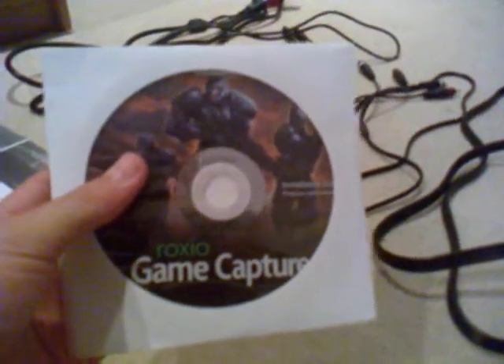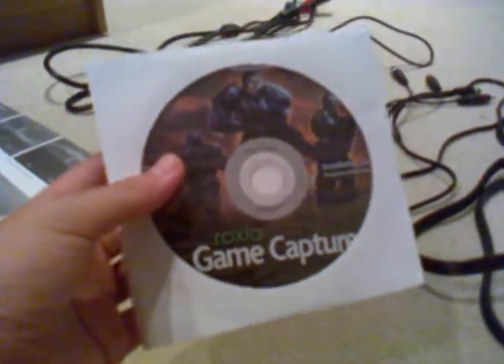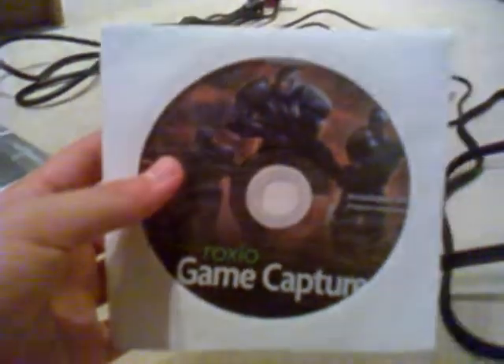Other stuff you get: you get the CD which is very important, do not lose it. It's quite hard to find in the box — it's behind like a flap. When I did my unboxing I couldn't find it and forgot about it, took me about 5 minutes. It comes with all the necessary software and the drivers that you'll need, so you need to hold on to that.